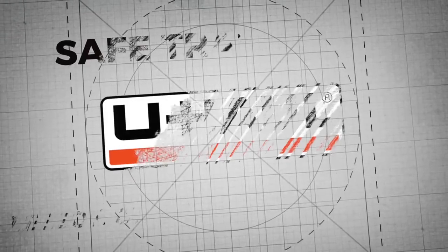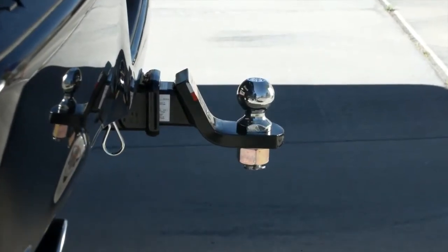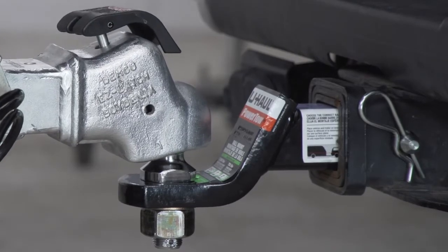Lesson 1: basic introduction to a trailer and hitch system. The hitch system is made up of several components attached at the rear of the towing vehicle, which provides the connection between the tow vehicle and the trailer.